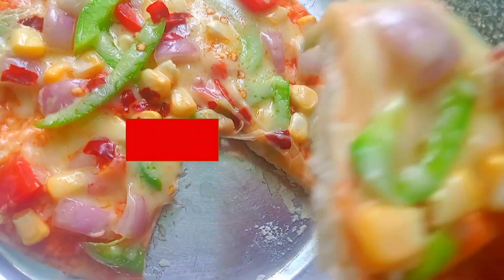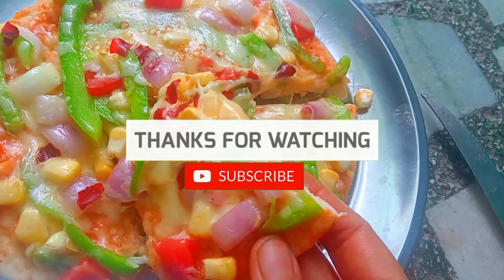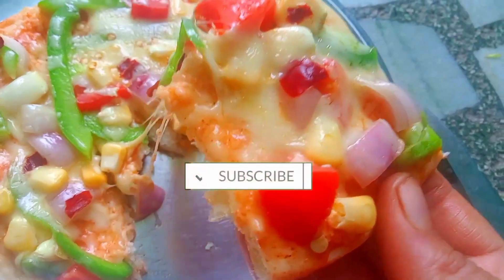It is very simple and tasty. This is the end of the video. Please like and subscribe.